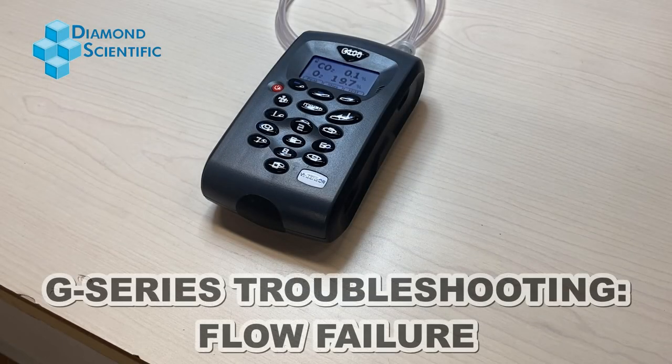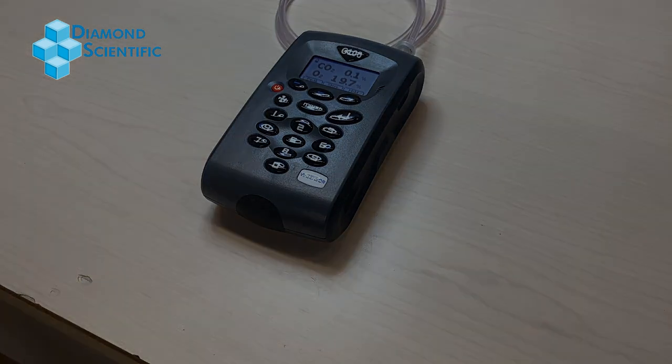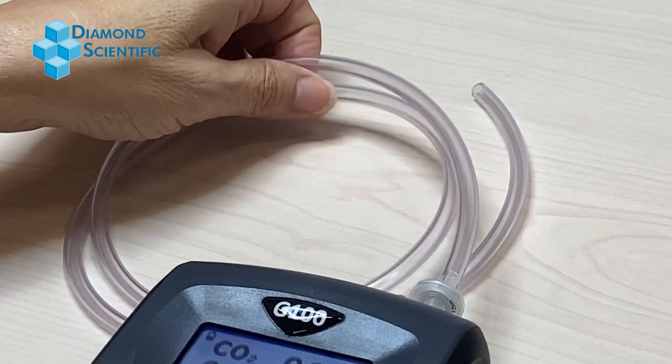Today we are troubleshooting a flow failure event on the Viasensor G100. Before sending in your unit for servicing, you may want to try the following if you are experiencing a flow failure reading. First, make sure the filter and tubing are not clogged with moisture or debris.